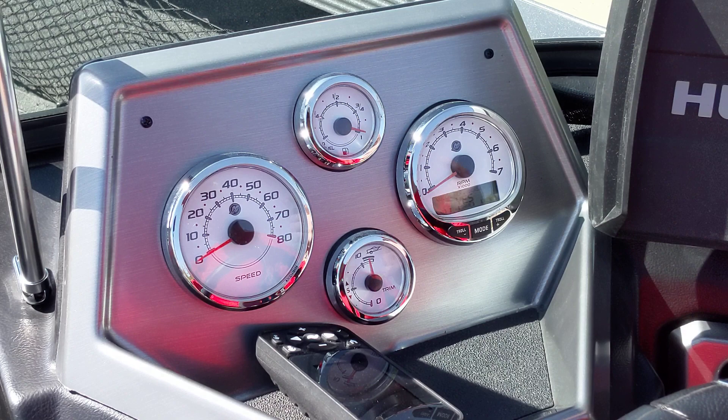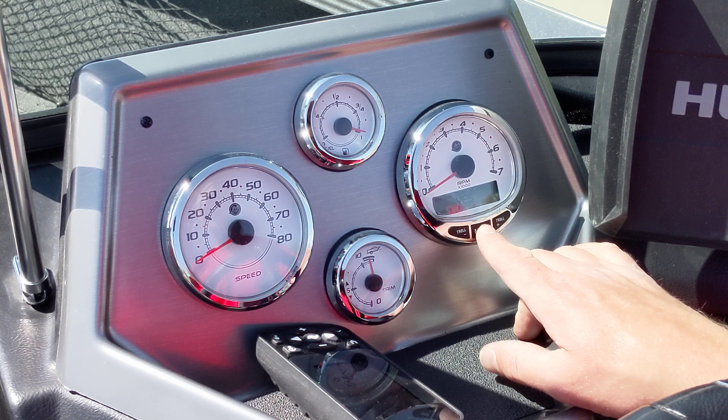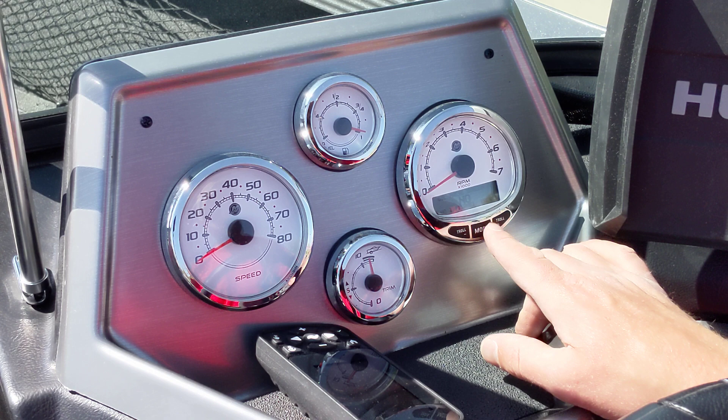If you hold it again, it says 'Screens.' Screens are all the different options available when you hit the mode button. We pretty much want everything turned on, so if anything is turned off we're going to turn it back on — yes, yes, engine temp, oil temp, yes we want that oil temp screen, yes, pressure, yes.